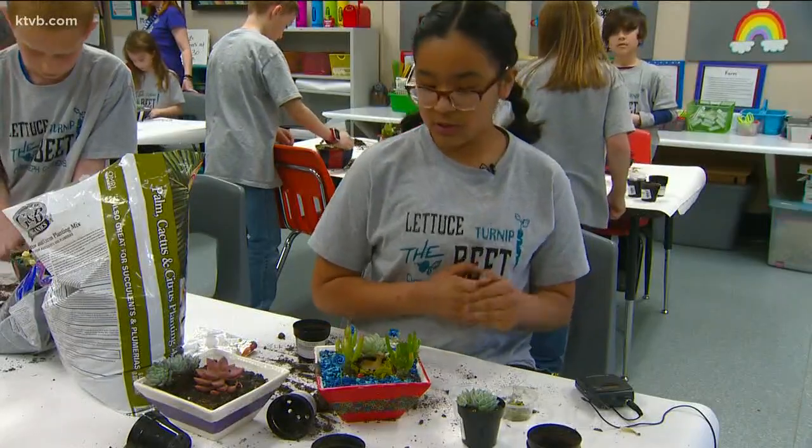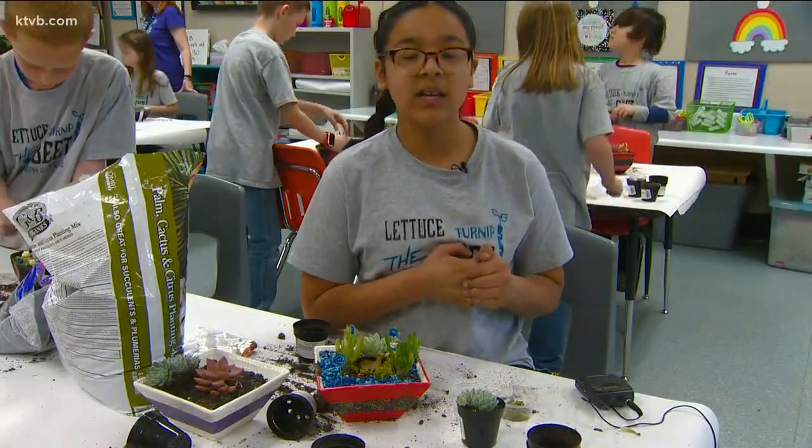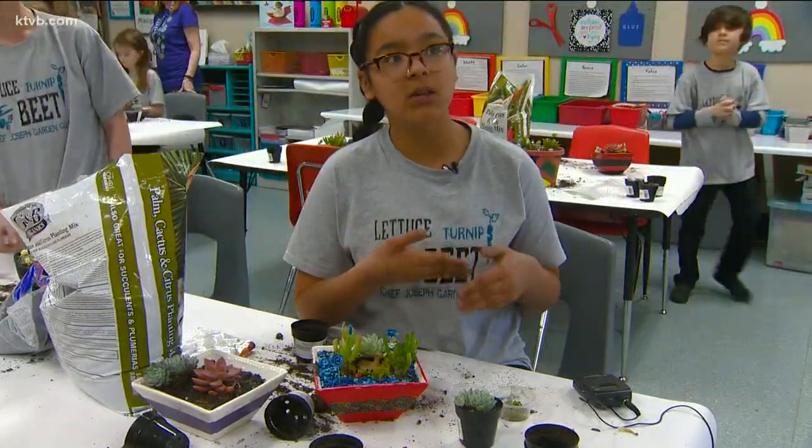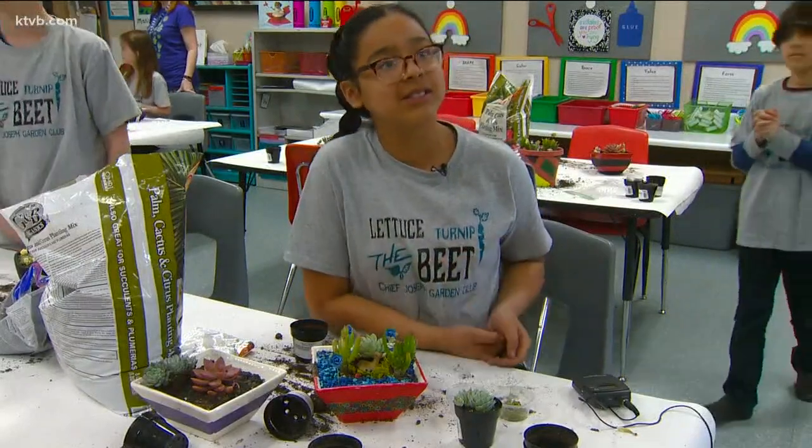"For me, I just think it's very important because it can let kids learn more about plants and how to plant them. Because some kids don't know how to plant, and they can just plant something."